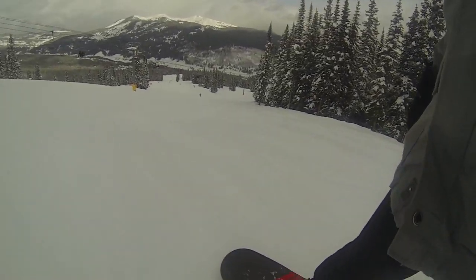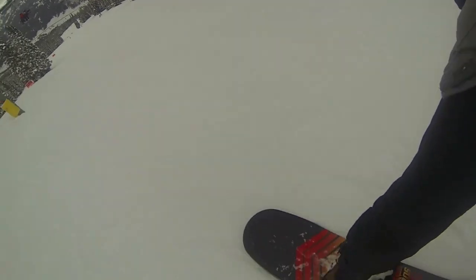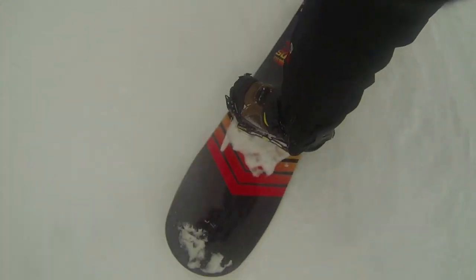Board Insiders. Real Riders, Real Reviews. Hi, this is Greg with Board Insiders at the 2014 SIA On Snow Demos, Copper Mountain, Colorado.